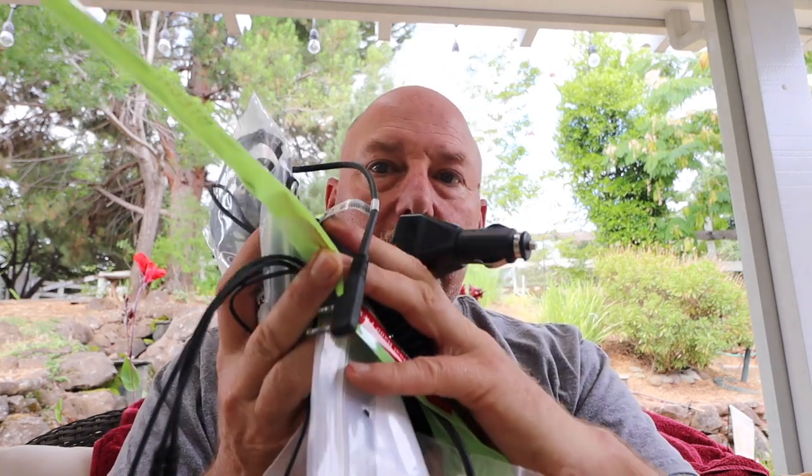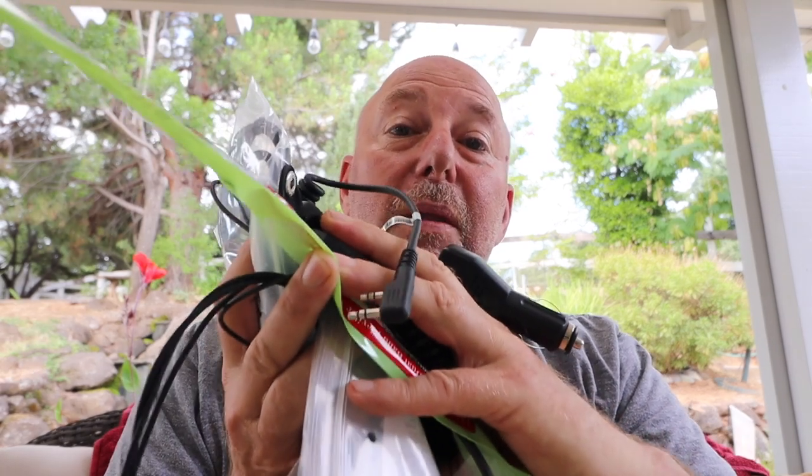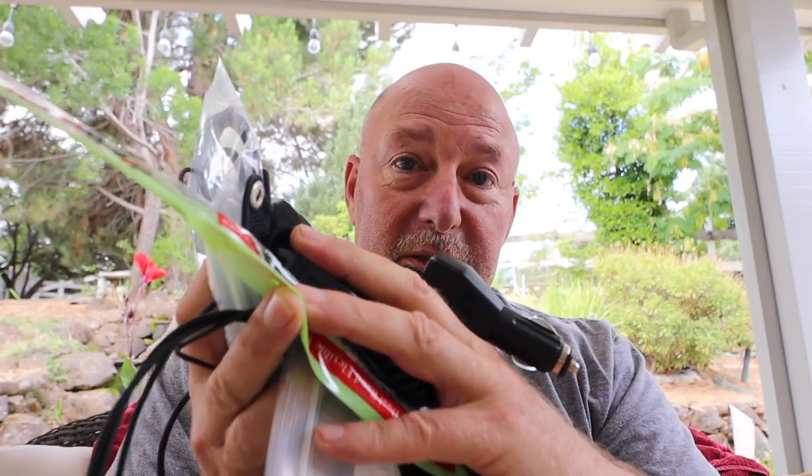Guys, this time we're going to take another look at the AnyTone 878 Plus. So far, very impressed with the radio. I have been playing with it now for about a week. And I've decided, because I don't want to do a half-hour, 45-minute video doing an entire review on this thing, I am breaking this up into three parts. Today I am going through all these accessories, this time on K6UDA Radio.